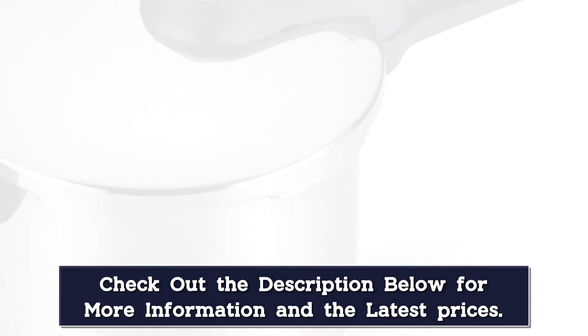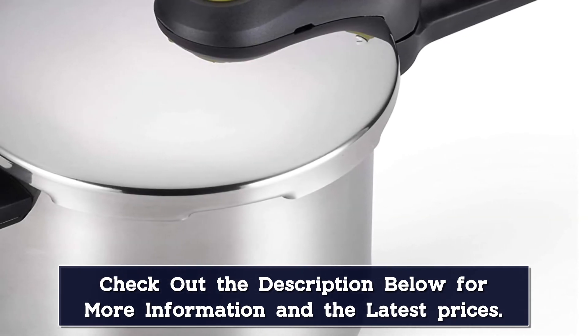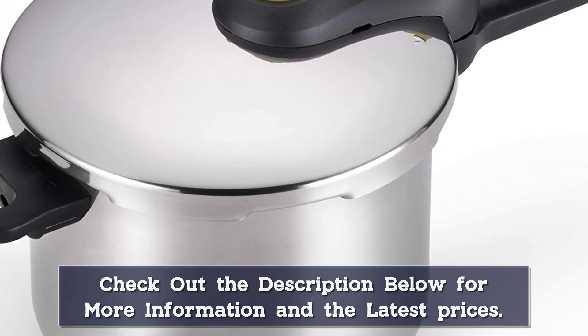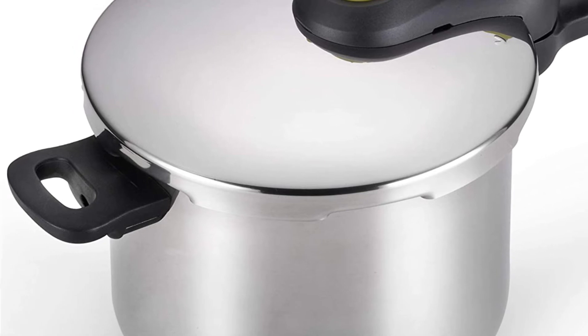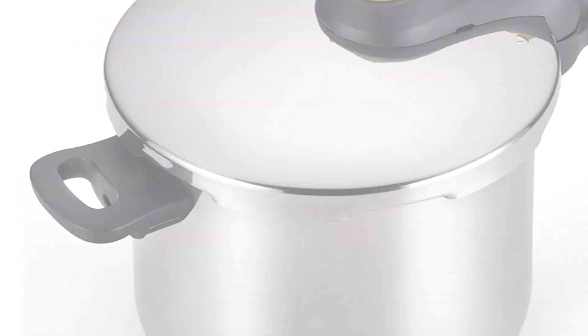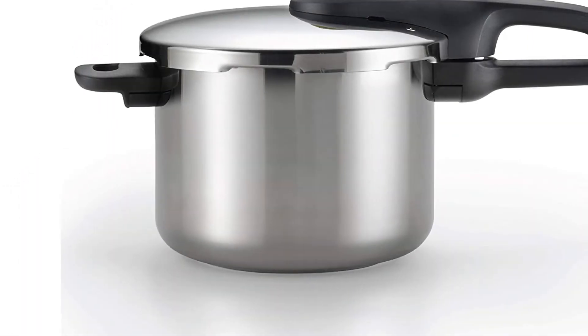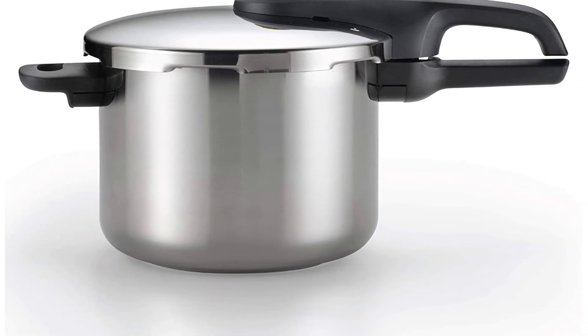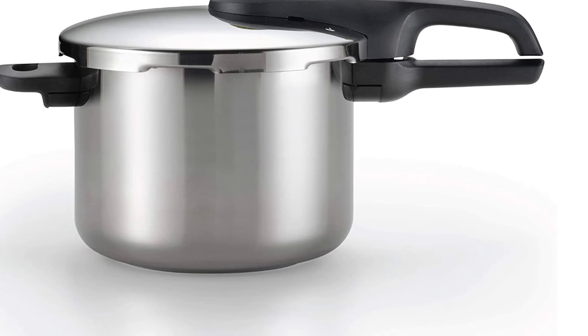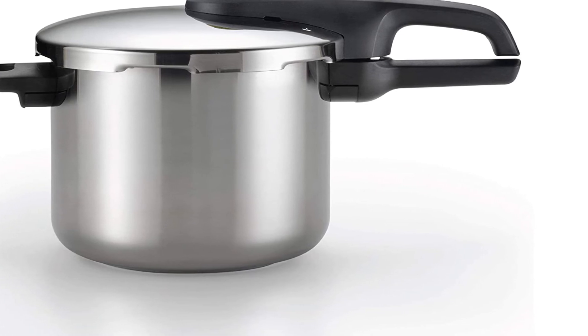After cooking, you can manually release the T-Fal's pressure by turning the control valve, or allow it to depressurize naturally. According to one reviewer: "I absolutely love this pot. To be able to use it on the stovetop gives me a lot of freedom and versatility. I made stuffed peppers and they were done within just 10 minutes of cooking. I couldn't believe how easy this pot has made my life."